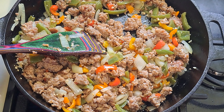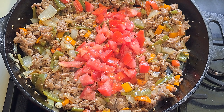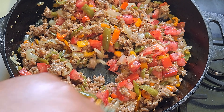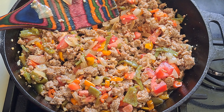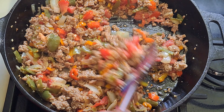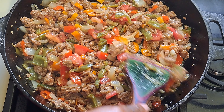The sausage is ready, so I'm adding in my tomatoes and stirring them in to combine with the meat, peppers, and onions. Then you just turn it off. With this cast iron skillet, it's going to stay hot for a while, so it will actually finish cooking the tomatoes from the residual heat without being on.